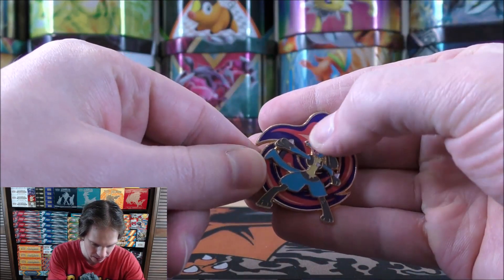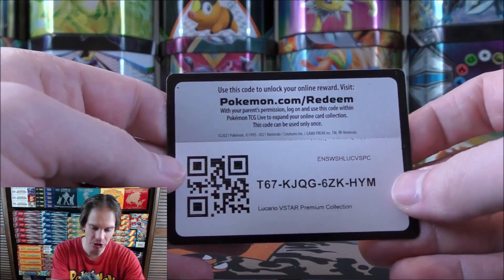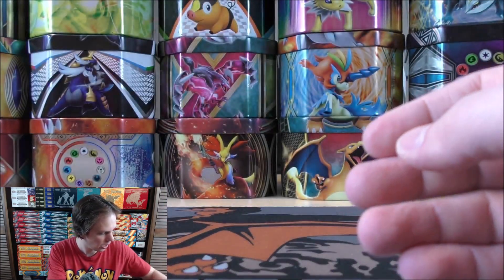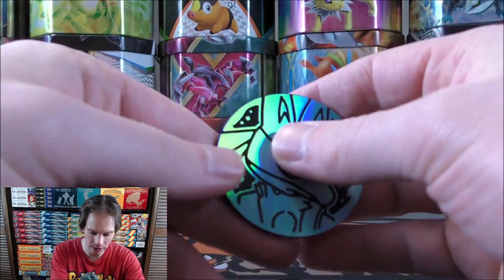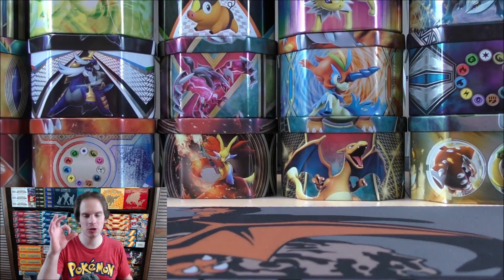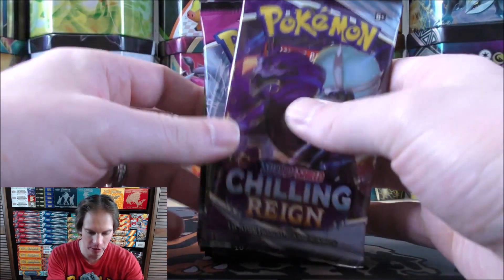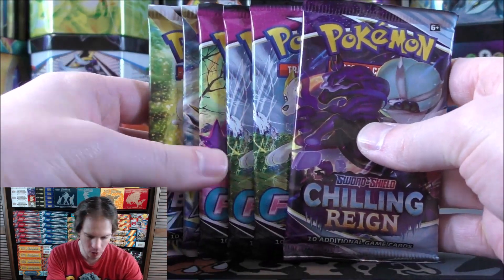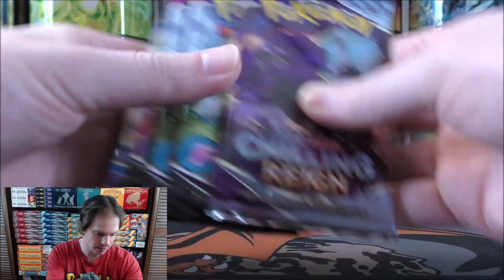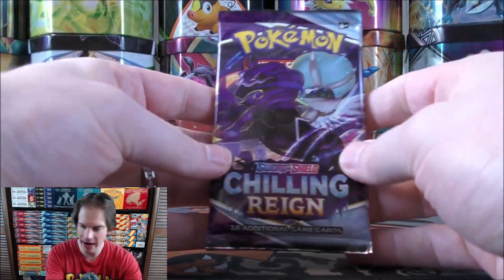There is the pin — pretty cool looking. Here's the online TCG code card, or should I say TCG Live code card. And then this is an oversized coin. It does seem like they're going with oversized coins in general now. If you play in official events, you almost never flip a coin — you use some type of dice with even or odd to determine heads or tails.